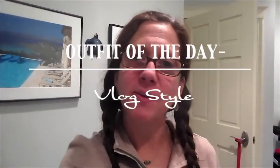Hi guys! Welcome back to my channel. I'm just kind of getting used to vlogging. I am going to start Vlogmas for the first time on my channel, so I thought I would just kind of get used to vlogging and the angles and whatnot.